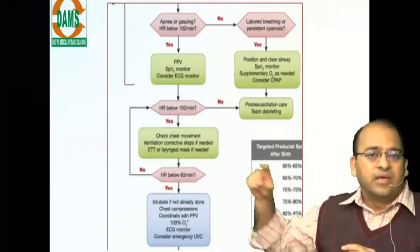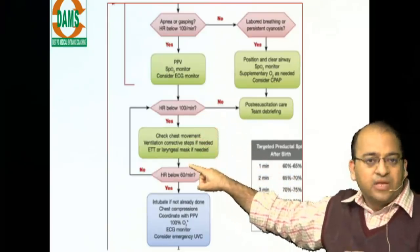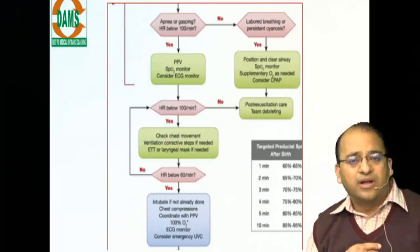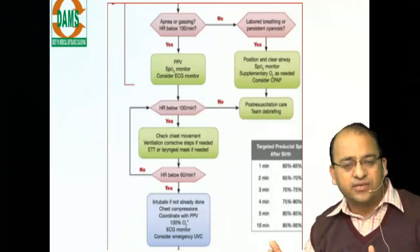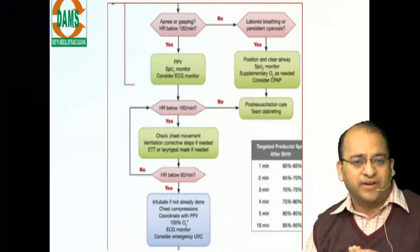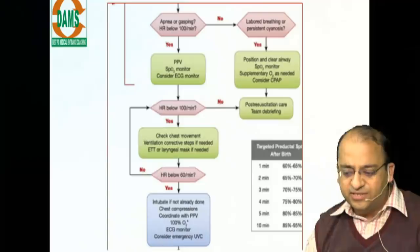When giving chest compressions — indicated when heart rate is below 60 — the rate is 90 compressions per minute. Combined with 30 bag-and-mask ventilations per minute, that gives almost 120 total events per minute. This is a high-yield point — expect a question on this in the next NEAT PG.